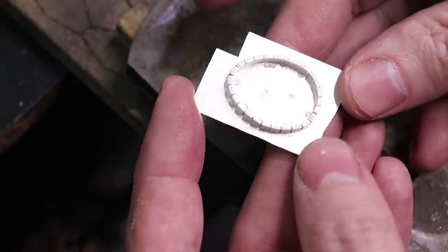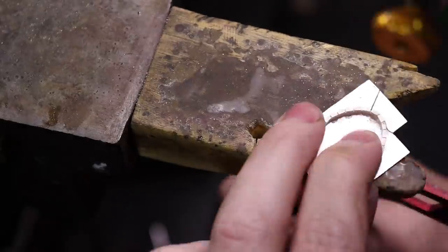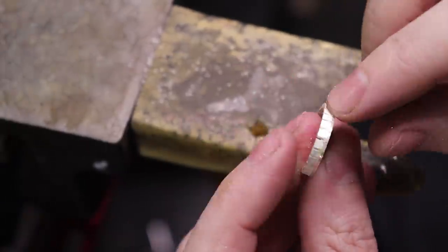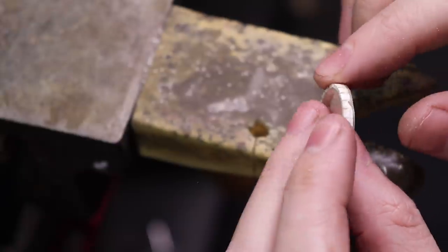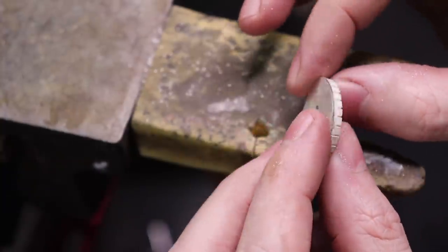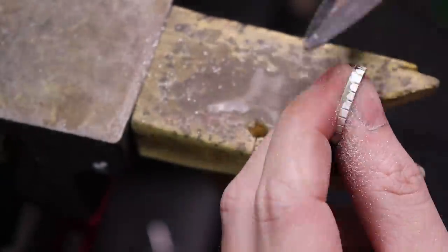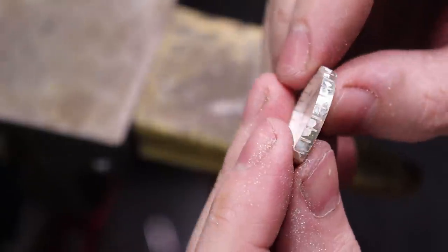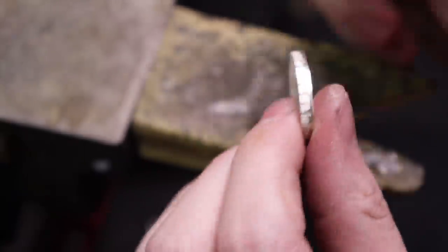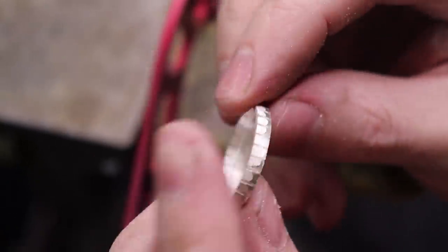Now I just need to cut this out with a saw, and for the edges around the sides I'll clean that up with a file. You can also leave a border on this if you really wanted to, but I want this to look like one solid piece. Now that it's all flushed, I'm going to extend those serration lines all the way down so it looks like this is just one piece.